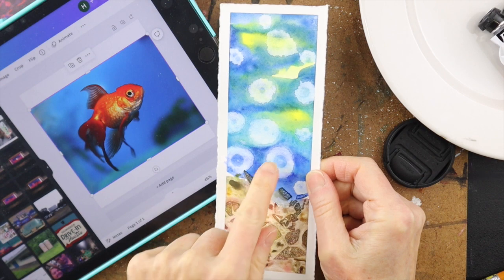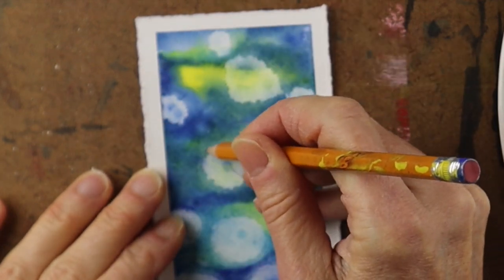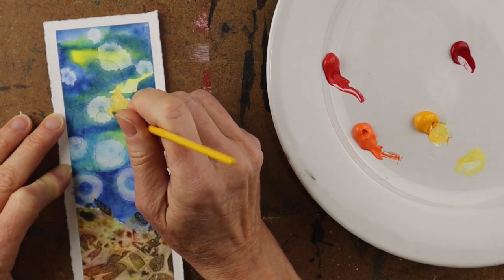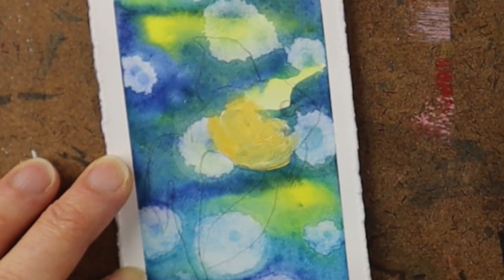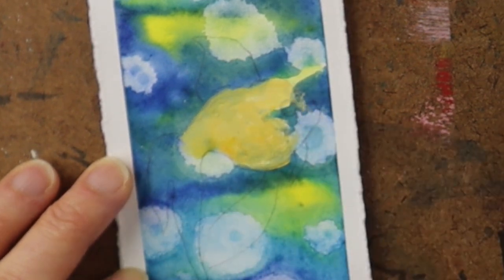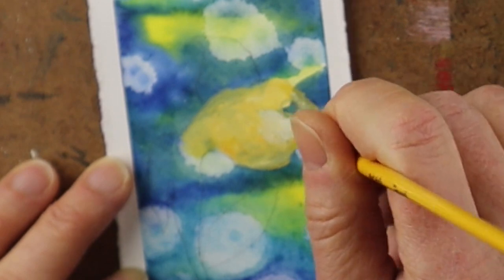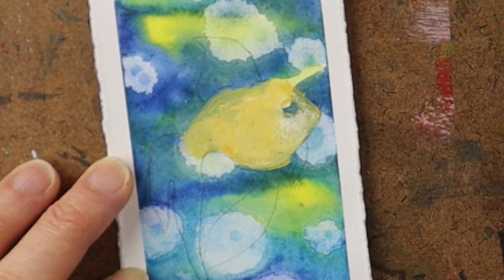Now I want to add a fish to the underwater scene, but I'll need a more opaque paint. So I'm going to draw it out quickly with a pencil — just a light sketch — and then I'm using acrylic paint to do the fish. I'm building up colors using yellows, oranges, and reds. Keep in mind this video is done at fast speed; you can go to the playback settings if you want to watch more slowly. Acrylic paint works well to be more opaque and paint over the background.